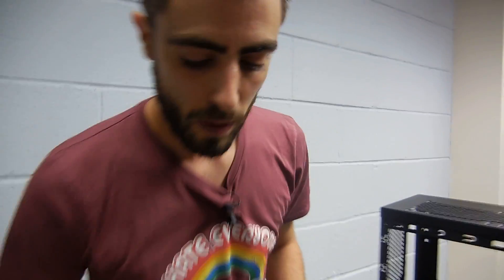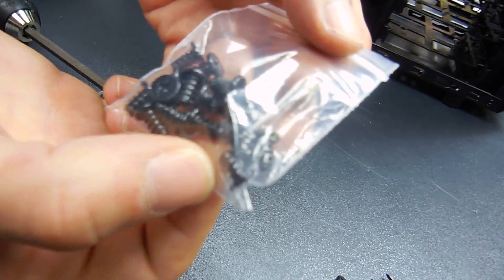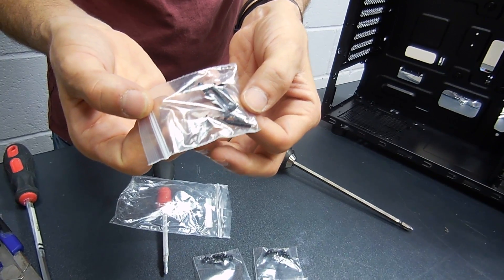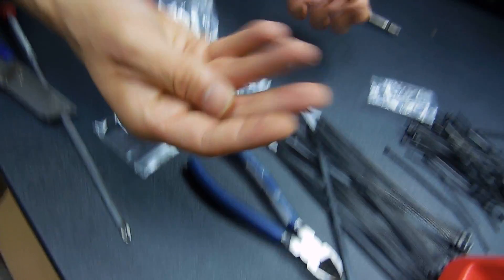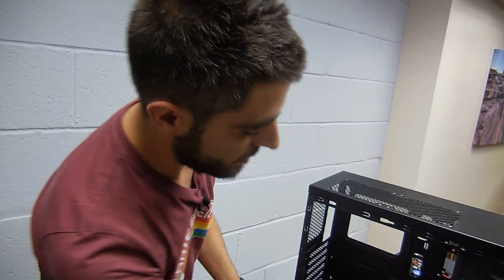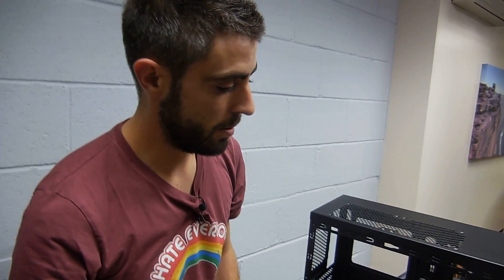These screws are usually for case fans, but in this case they're already installed, so we won't need this bag — it can go back in the box. These screws aren't needed either as we don't have liquid cooling. The small ones are usually for optical drives, and the big ones are used for everything else: power supply, motherboard, whatever goes inside the computer.